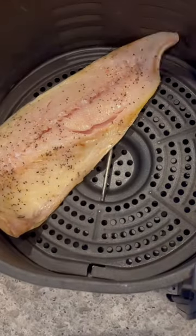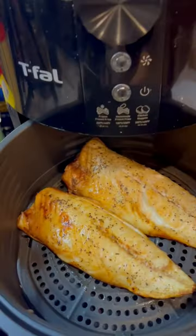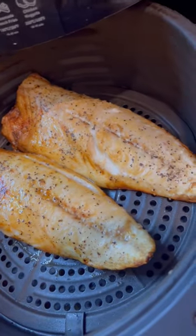Mackerel is a naturally oily fish so I'm not adding any oil. I set my air fryer for 12 minutes at 180 degrees Fahrenheit. These always turn out golden brown and perfectly cooked.